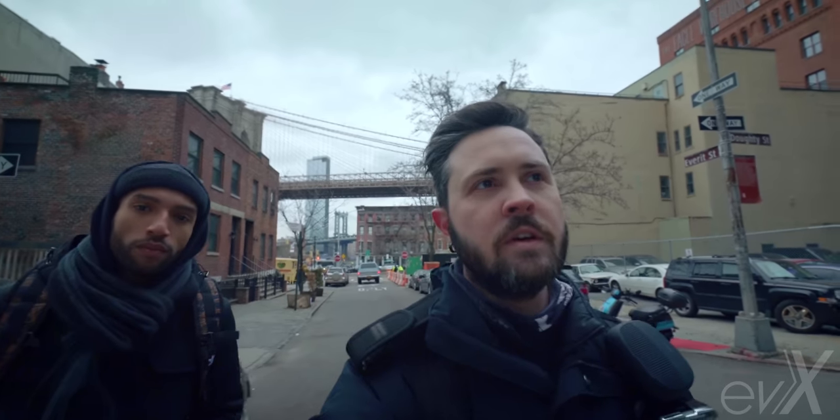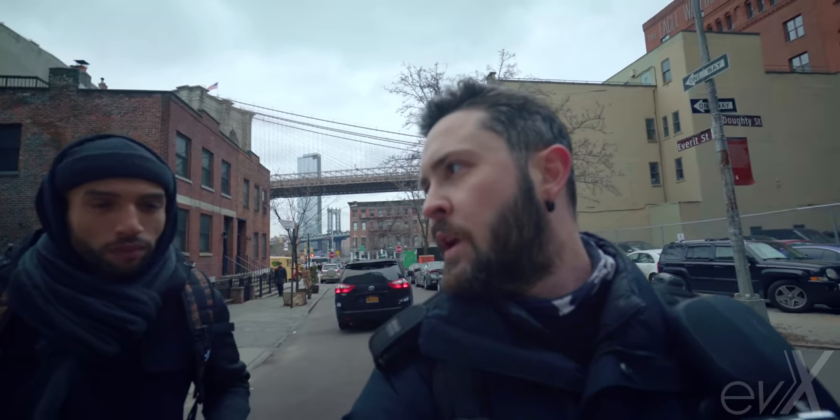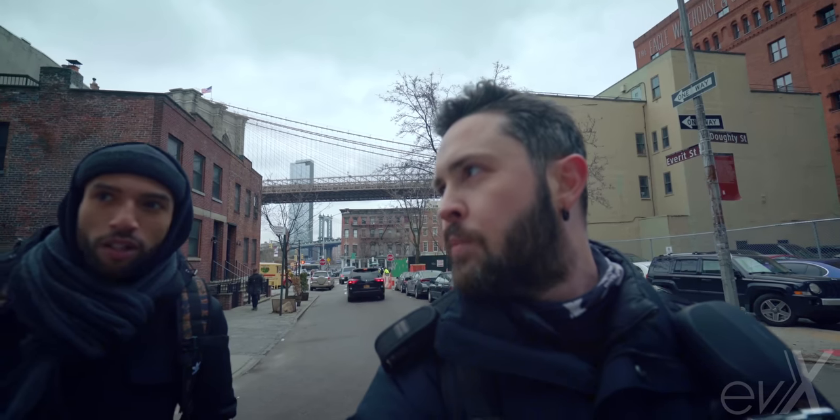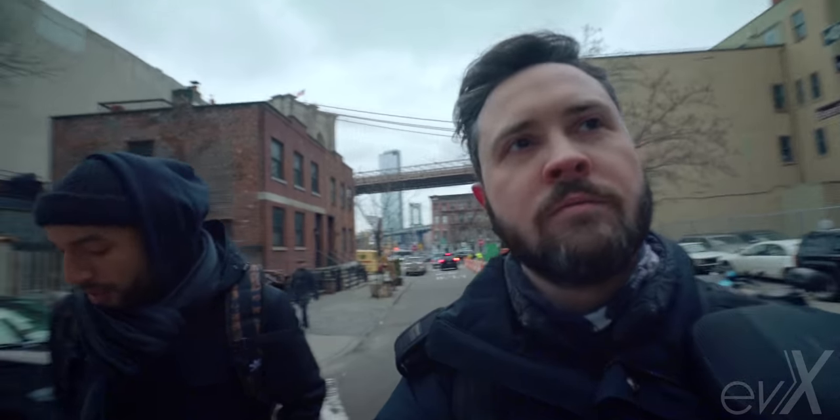That concludes the hill test. I think it was successful just to see what this wheel is all about. Marginal difference, but it's there. Let's keep riding.